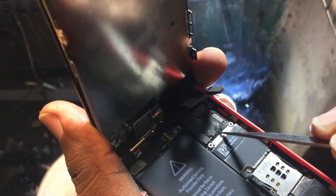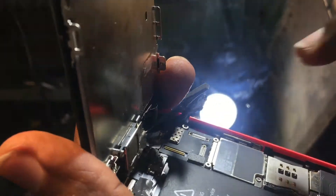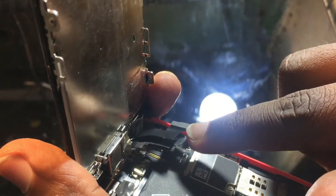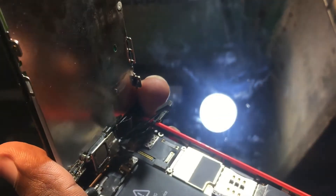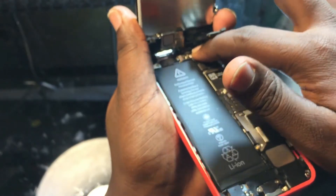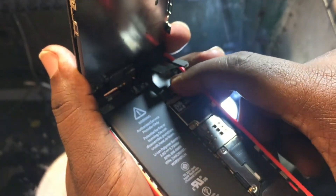You can see I already repaired this phone for some reason, and the connectors were something like loosened up. So simply open all the connectors. I also did not put the plates back, so you can see all the connectors I have opened up.